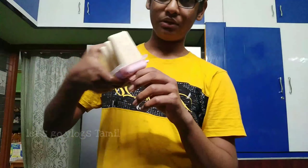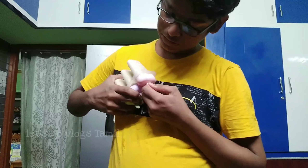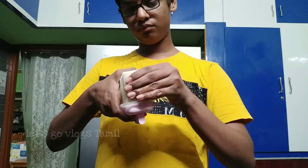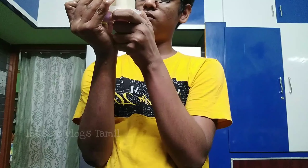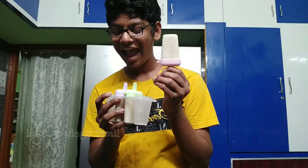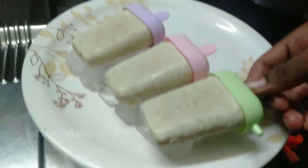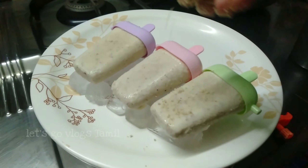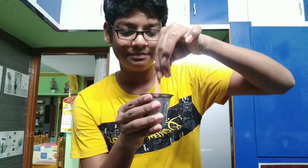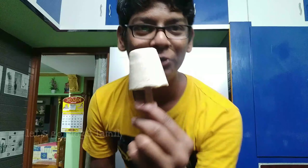Now we have to take care of it overnight. Let's check it out. I'm going to put a glass on it.